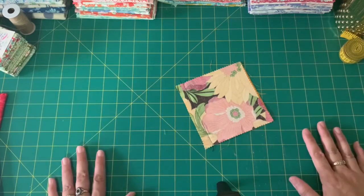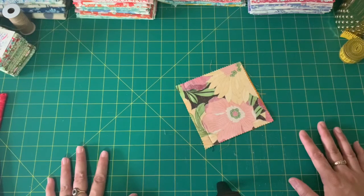Hi friends, today we're talking about what is a seam and a seam allowance. We are learning this because if we sew a seam with the right seam allowance, our finished project is going to end up the correct size.